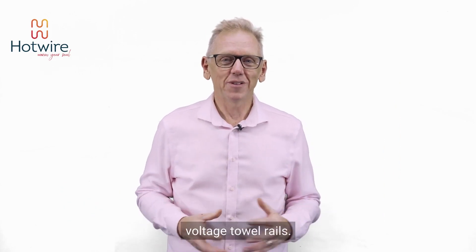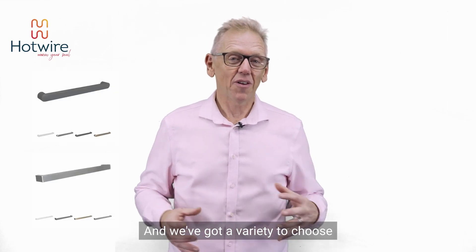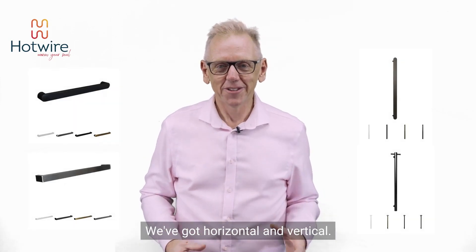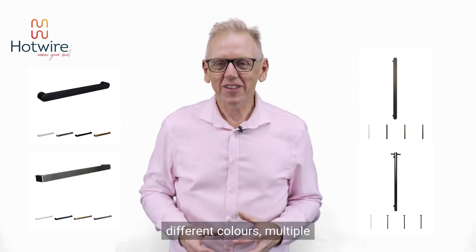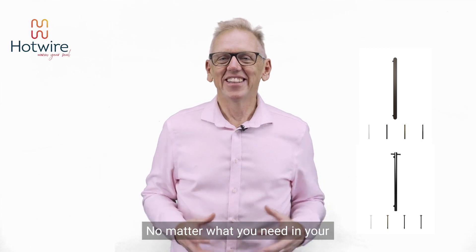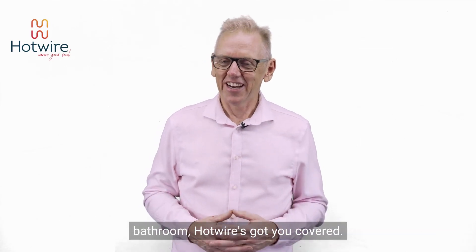And then we go into our low voltage towel rails, and we've got a variety to choose from in low voltage as well. We've got horizontal and vertical. Again, you've got your five different colours, multiple sizes and styles. No matter what you need in your bathroom, Hotwire's got you covered.